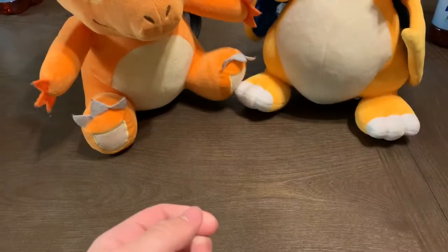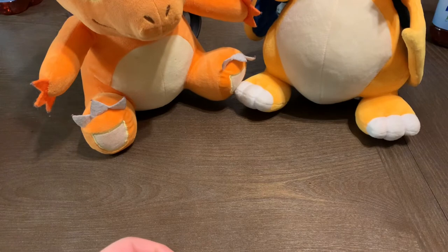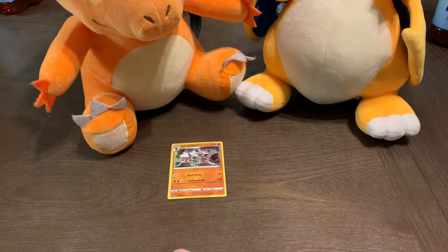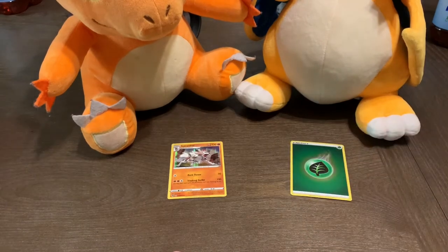We'll jump right into the next pack here. We'll keep the holos separated. Charmander, you gotta take care of the holos. Take care of the reverse holo Charizard.